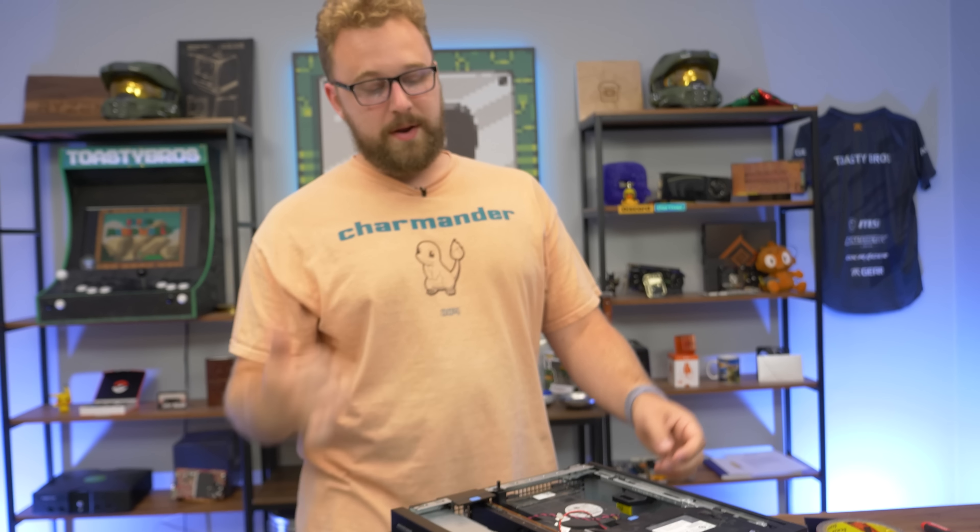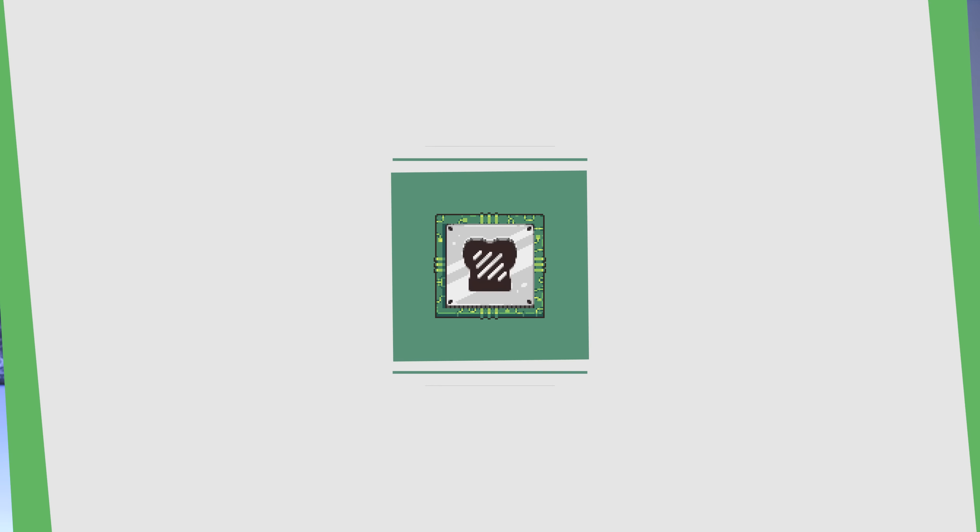The GPU is in — that's a GPU install, ladies and gentlemen. We've got the SSD installed as well. Now we need to install Windows — we're going to install Windows 10 to avoid any issues. Technically you could get Windows 11 working on this but it has issues with games like Valorant, so Windows 10 it is.